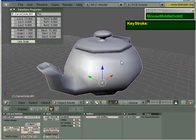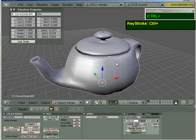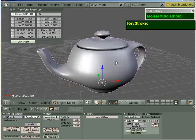This is good enough for a game prop. If you press Subdivide, apply a subsurf modifier — Control 1, Control 2 — you can see it's a relatively decent teapot.